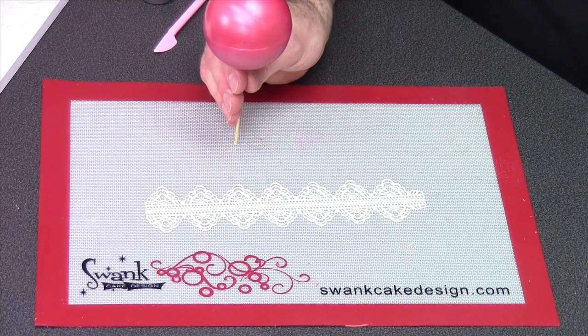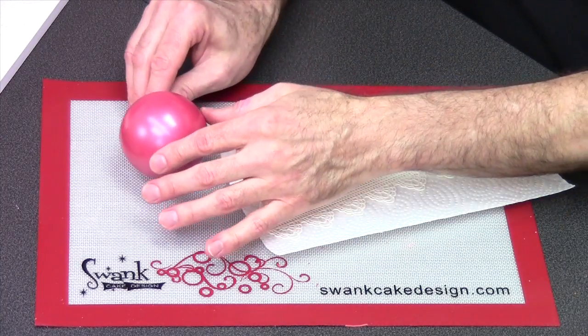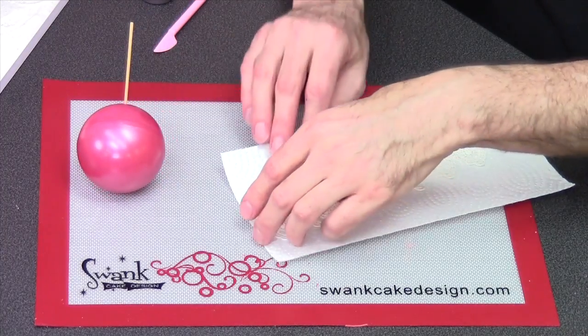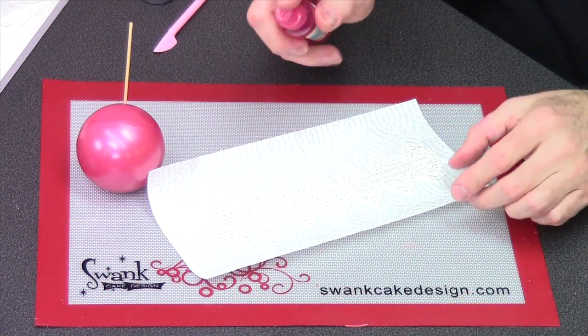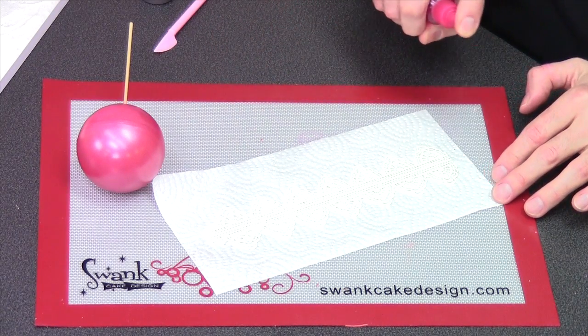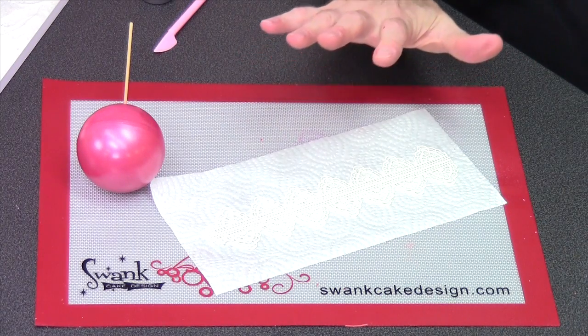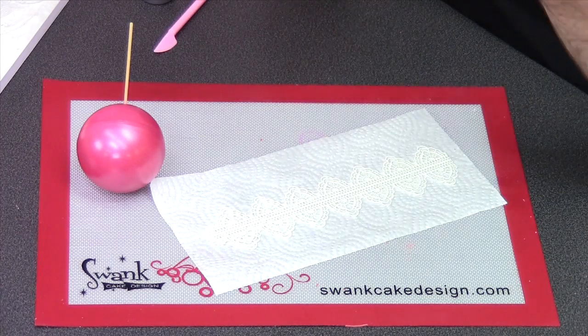Now you're wondering how do I get my lace to stick to the ball? We're going to use water for this. You can use water, piping gel, Tylose glue, or several different things as glue. But you want to make sure it doesn't stay too wet too long. So I'm just going to use a few quick spritzes of water — you can do this with water through your airbrush or a spritz bottle like I have here. After this is spritzed you have to work fairly fast because this will start softening the lace, and if you've spritzed it with too much water it will actually break it down.